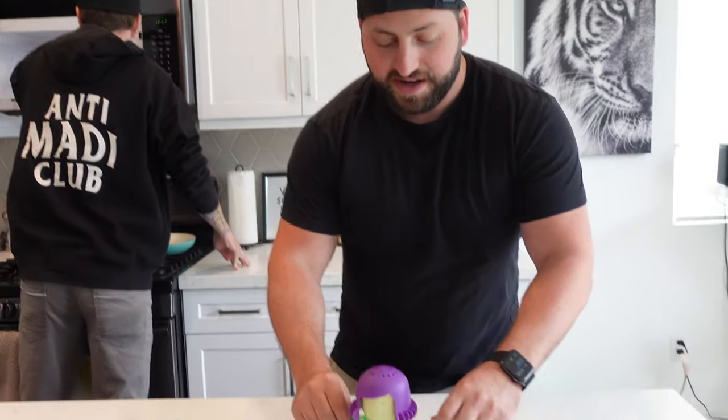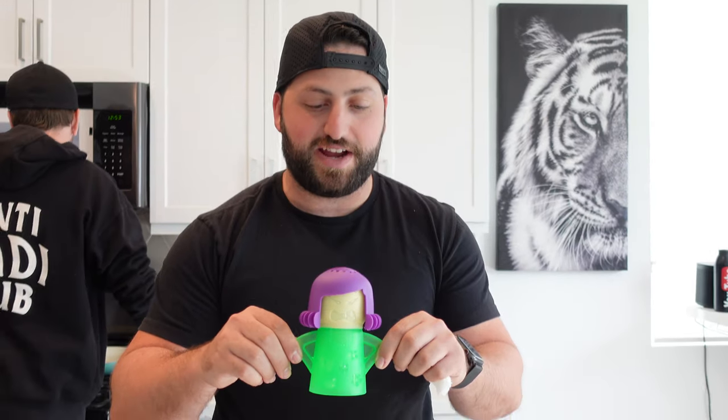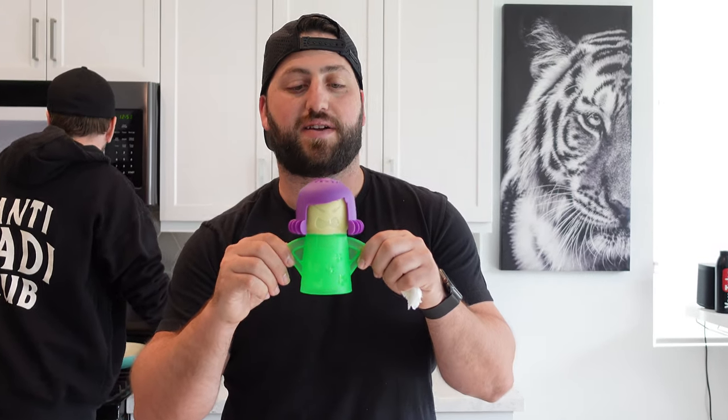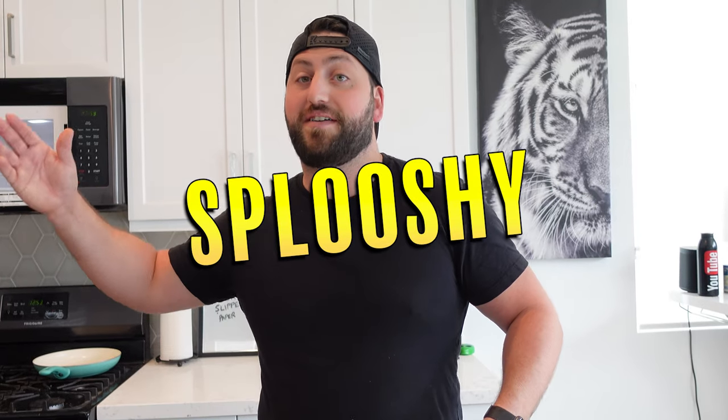As Seth is cleaning the rest of the microwave — at this point it's just easy to clean — I'm going to go ahead and close this up. Angry mama did her job, she is not so angry anymore. This is a very useful product, especially if you microwave a lot like I do. If you want to see other products we review, make sure you go check out splooshy.com where we have everything listed and you can shop for all the cool stuff you want.